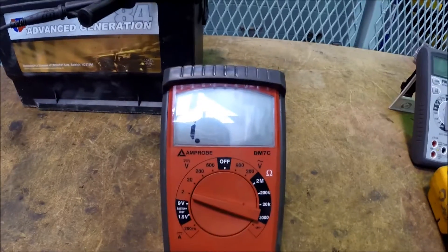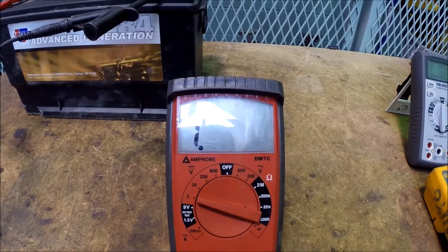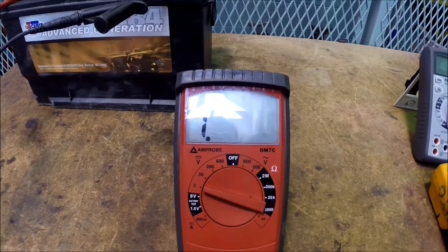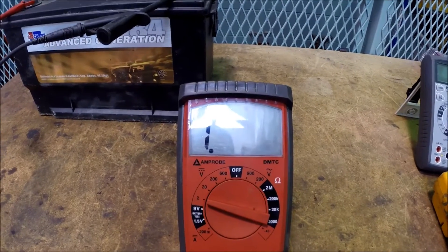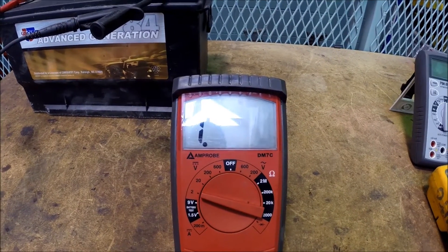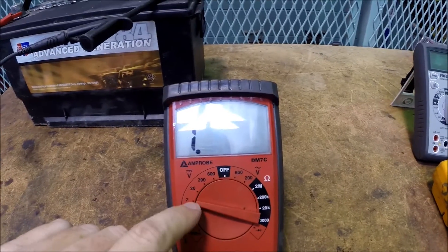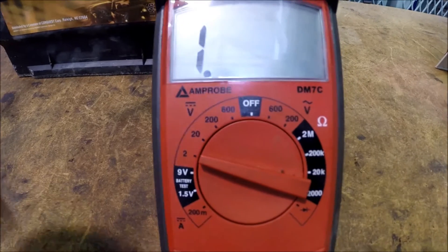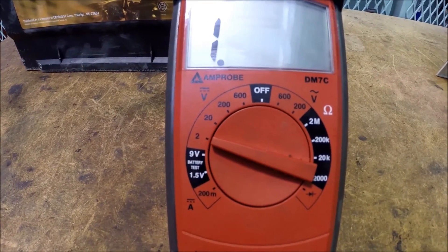A manually ranging meter actually works just fine — there's nothing wrong with it. They tend to be a little more inexpensive, but this particular meter is decent. It works fantastically for voltage and resistance, just a little lacking when it comes to measuring current. Just because it's manually ranging does not necessarily mean it's substandard or won't work for you.